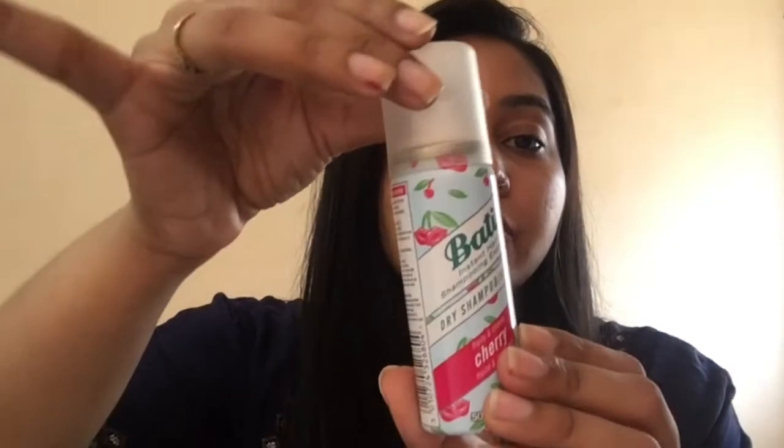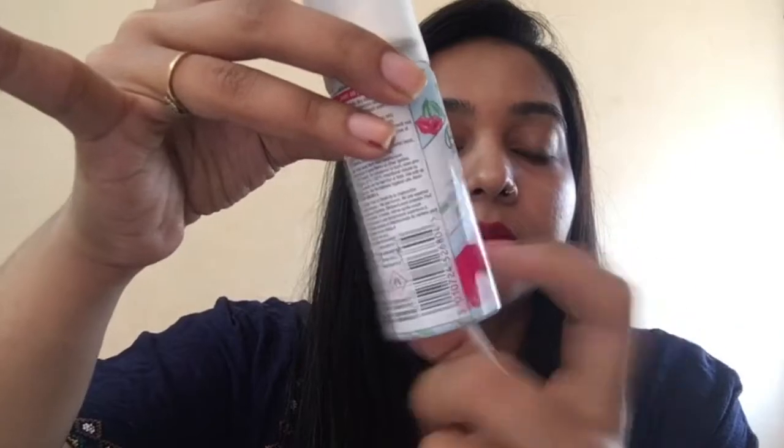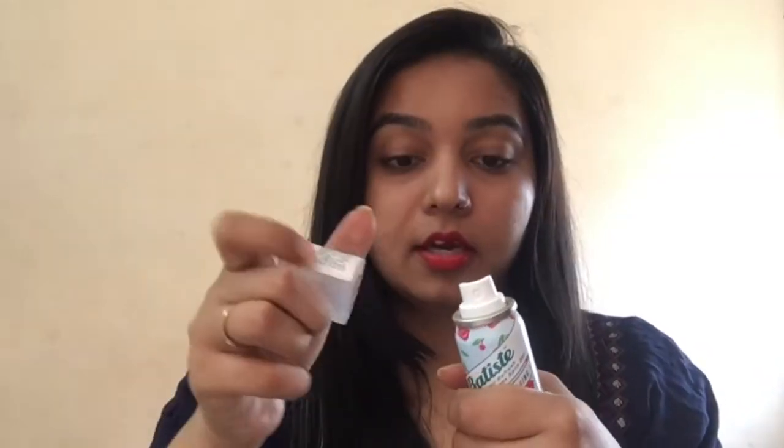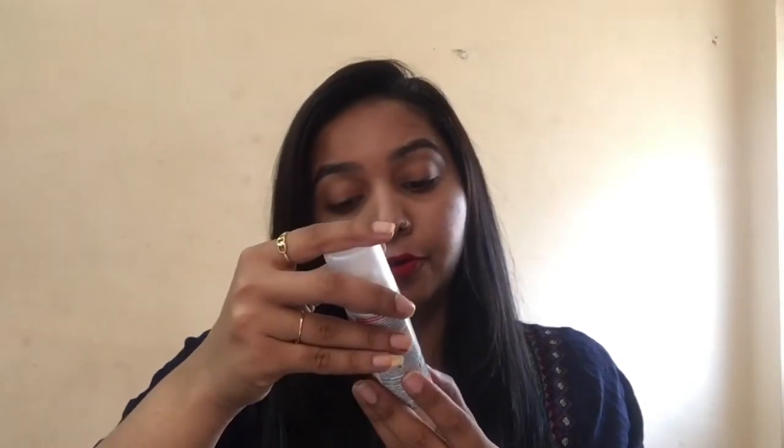And this is how the packaging looks. It's a metal bottle with a plastic cap and it's quite tight, so there's no point of spillage. It is in a spray form. And it has got 4 to 5 different fragrances — this one is the cherry fruit fragrance and it's quite pleasant to my nose. I love when I apply it and it makes the whole room aromatic, so in that I give it a thumbs up.